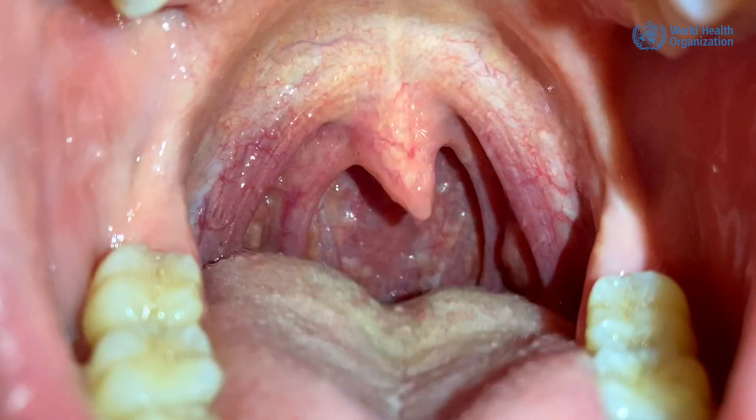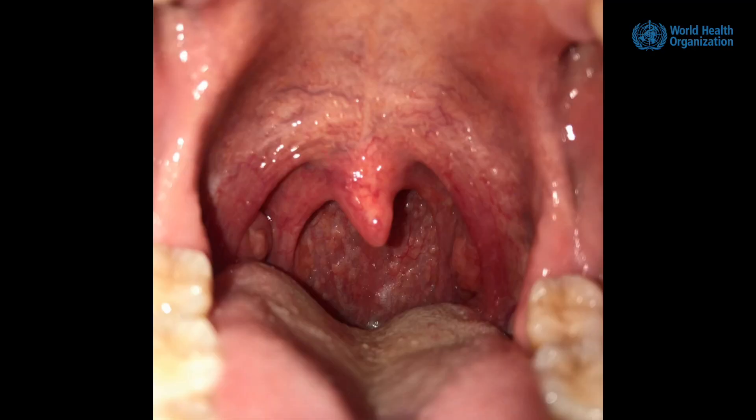Ask the patient to open the mouth and say 'AH' so the soft palate will rise and improve visualization. You can now see the anterior pillar of the fauces and the posterior pillar behind, with the uvula in the middle and tonsils between the pillars of the fauces. In the back, you will see the posterior oropharyngeal wall, from where the specimen sample should be taken.